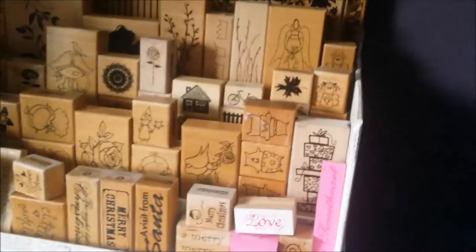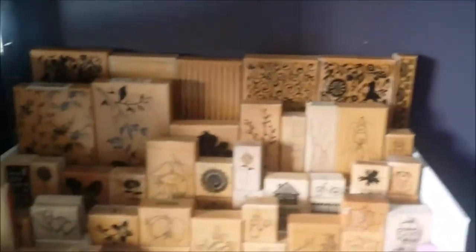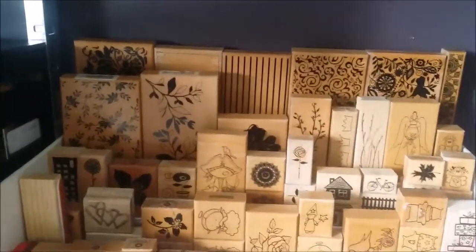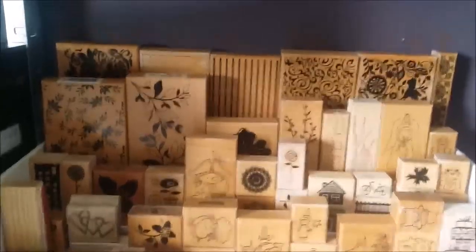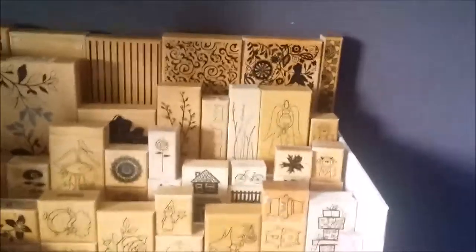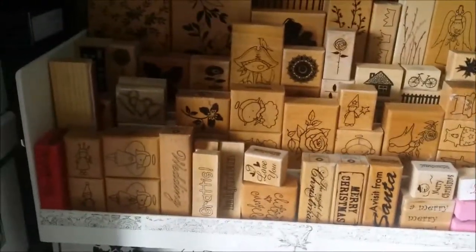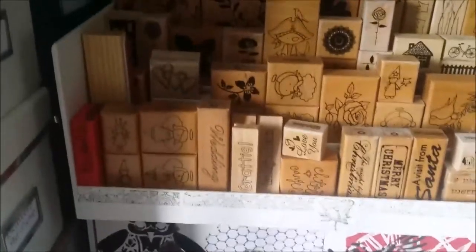It's just made of wood and then I painted and stamped on it. I used to have this for my miniature paints, but since my miniature paints have grown so much, they don't fit anymore. So now this is a block stamp holder — you can see I just have some of my block stamps or mounted stamps on them.